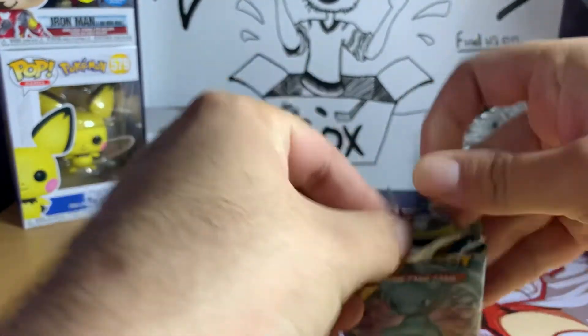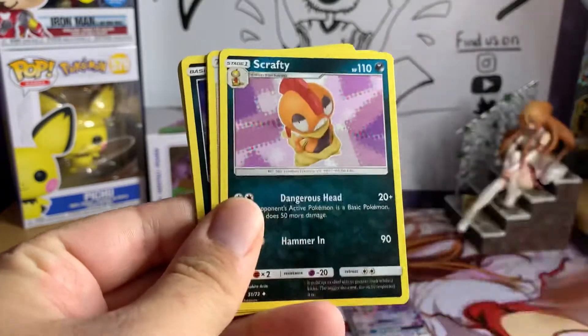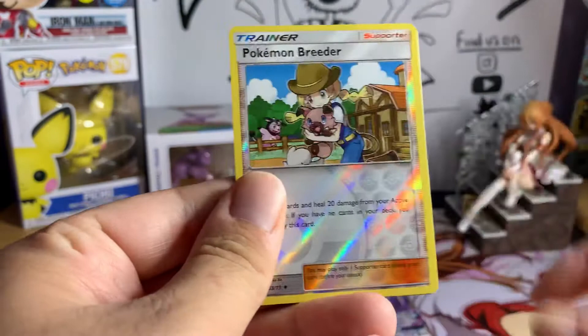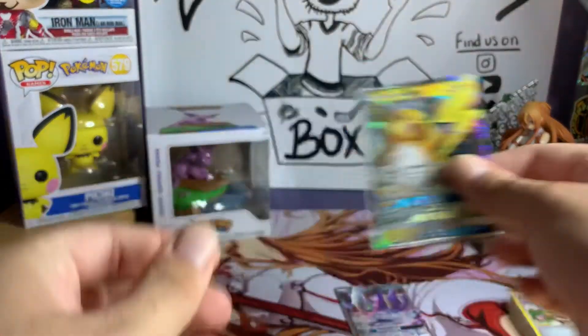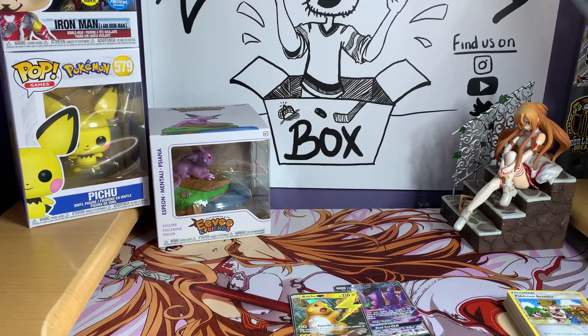That's the last pack for this box — so just the Raichu GX out of Box 1. We also have some Hidden Fates tins coming in — found a couple and I'm super excited to open those for you guys. Stick around if you want to see us open some Hidden Fates tins, hopefully in the next couple of days. We'll be cracking those open searching for that Shining Charizard that's going for $700-$800. Now let's get into the second Darkrai box.